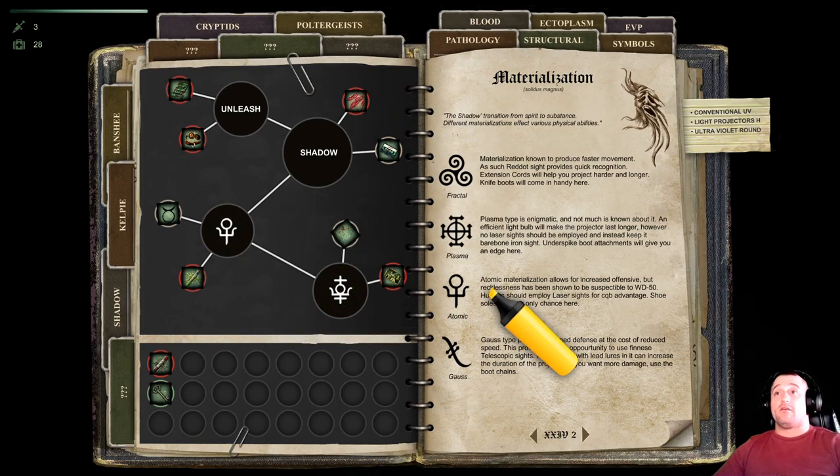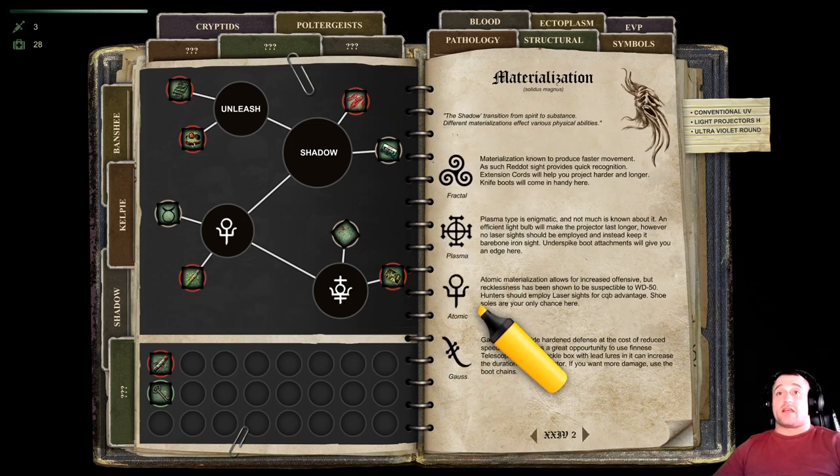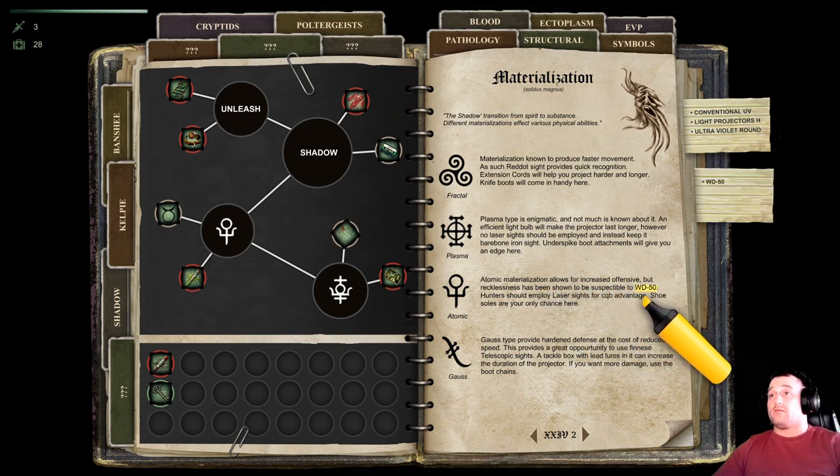We've got this symbol right here. We go in the book, we look under the symbol right here — we're under the shadow. Second page, there's the symbol. It's been shown to be susceptible to WD-50. WD-50 should employ laser sights. So, we need laser sights and WD-50. But this is for the UVs — the WD-50 is for the UVs.